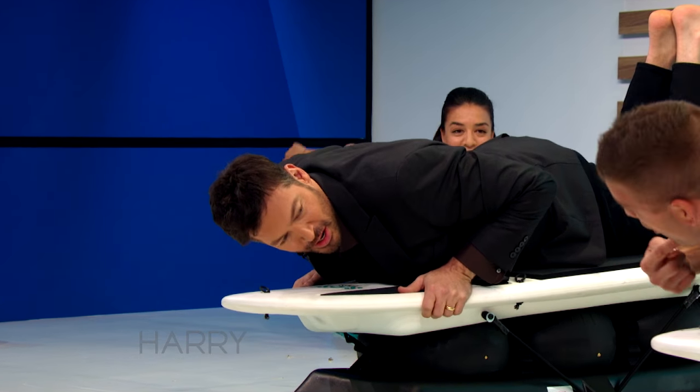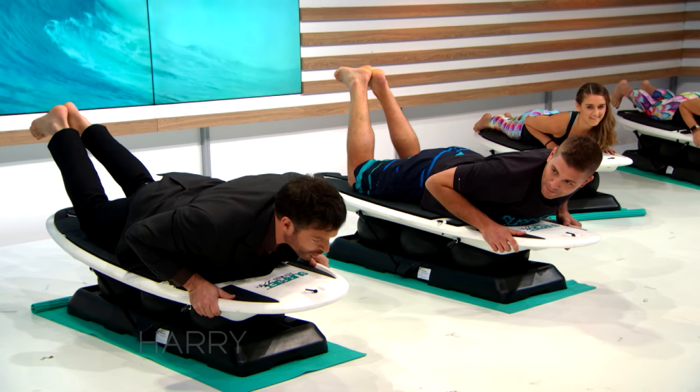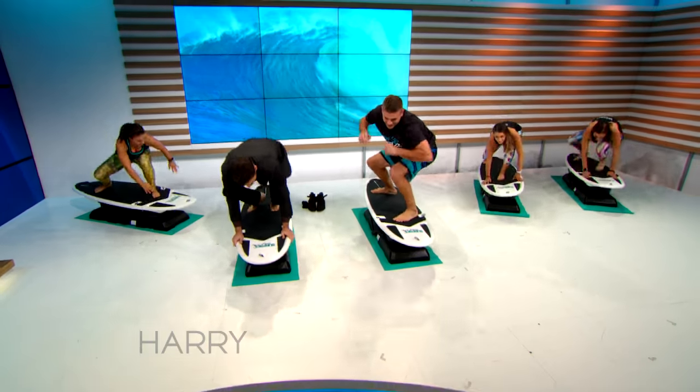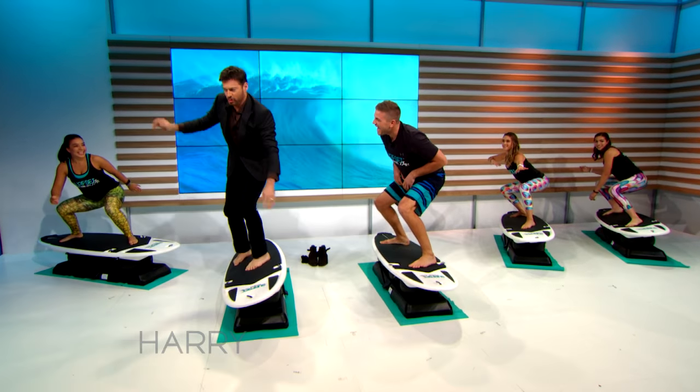So this time we're just going to go: one, two, three, all the way into it. So we're going to go one, two, three — paddle, stay nice and low. Whoa, whoa, whoa.